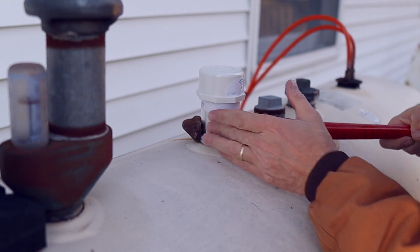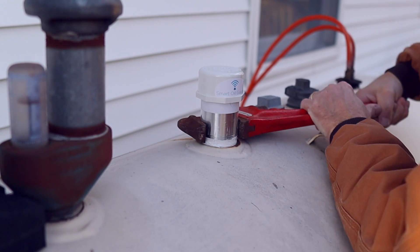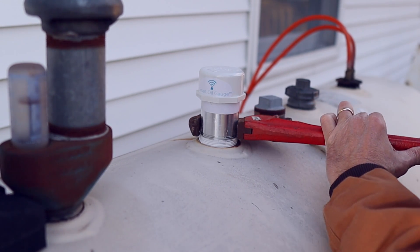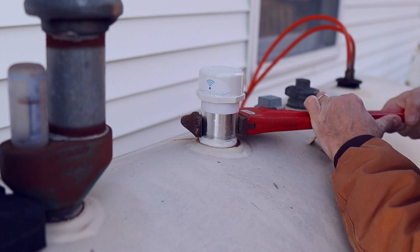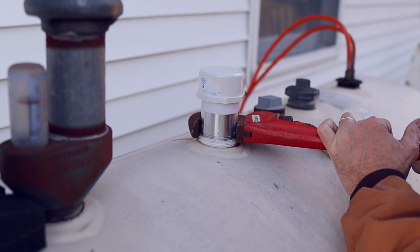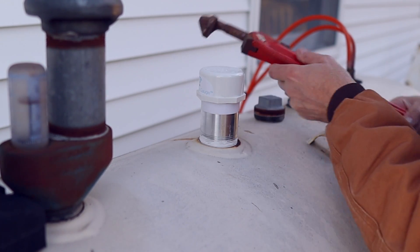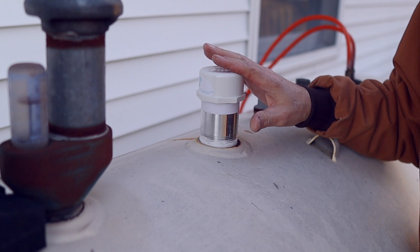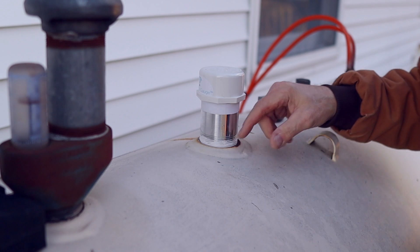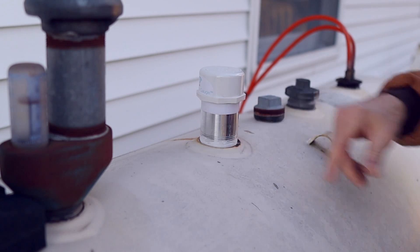Now I'm being extra careful because this is an aluminum piece of pipe. Since aluminum is so soft, I don't want to damage that pipe, but I do want to make sure it's tight enough because this tank sits right under the eave of my house. If the gutters leak, water is basically splashing down right on top of this tank. I don't want a chance of any water getting in around this seal.